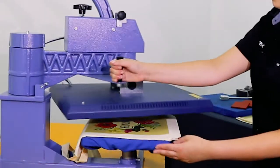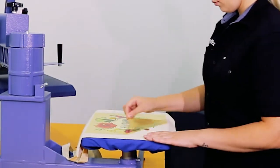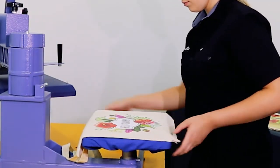We are pressing the Print Light at 140 degrees for 12 seconds. It's a hot peel vinyl, so there's no delay between pressing and peeling the backing away.